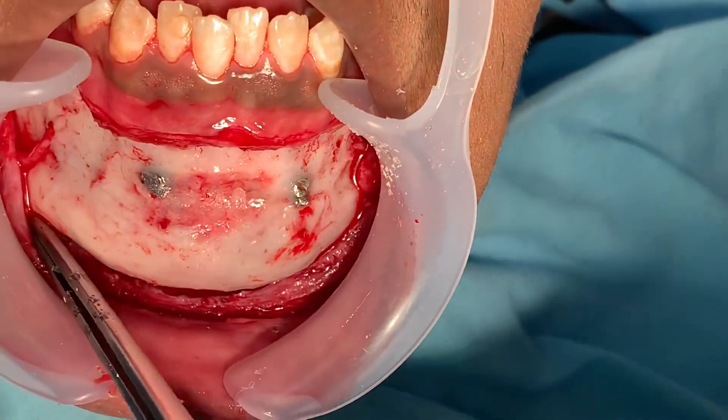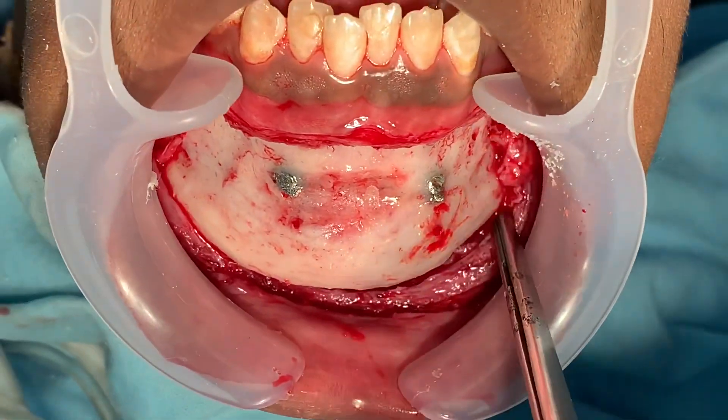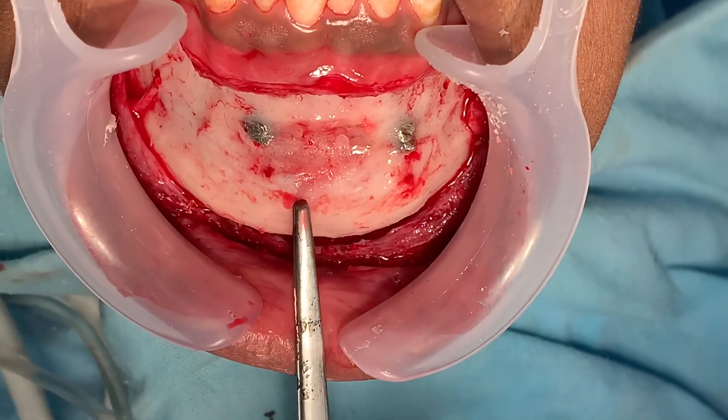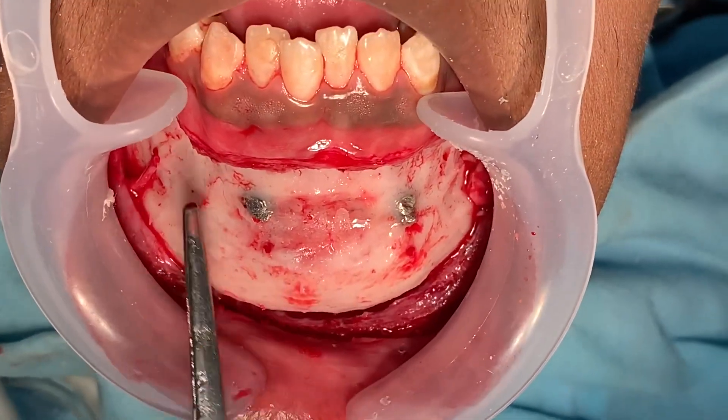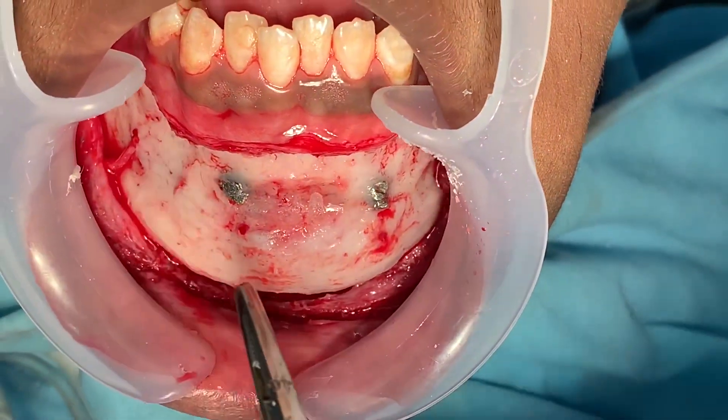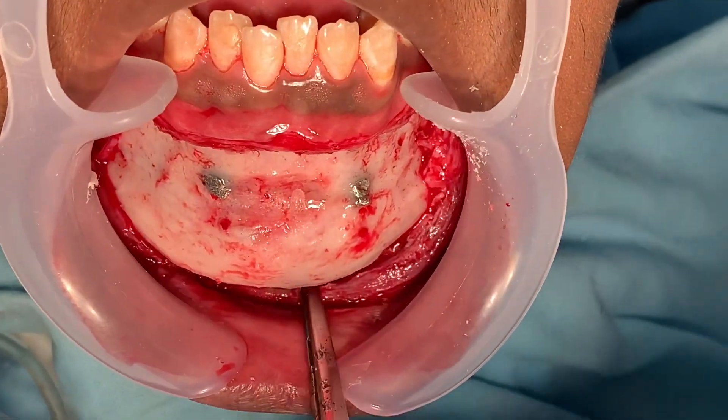I've also done a vertical reduction of the genioplasty. We've taken down a few millimeters of the chin, made it a little bit broad, and given it a little bit of a point there. Basically, the entire chin has been sculpted to fit the patient's face.